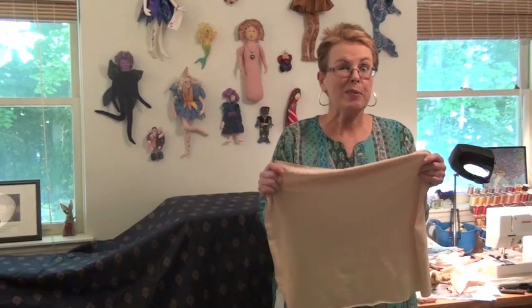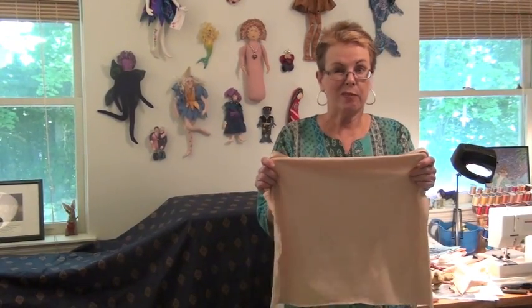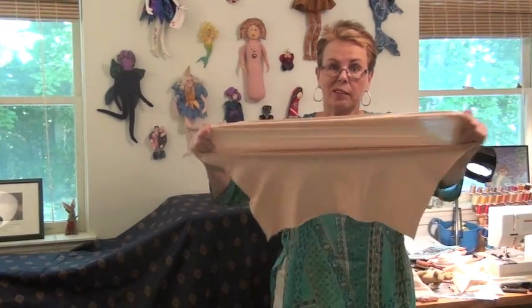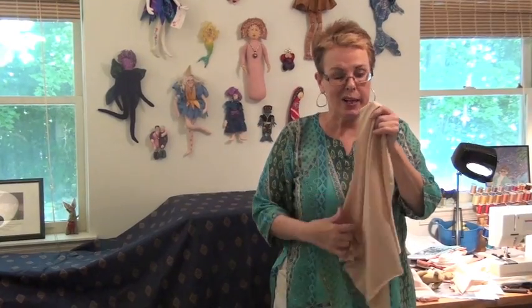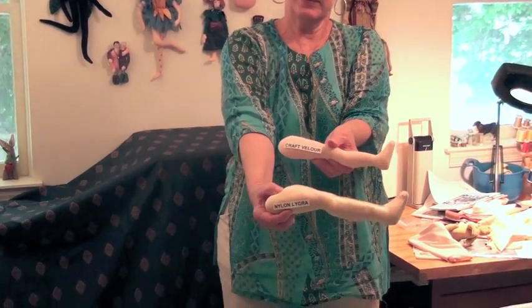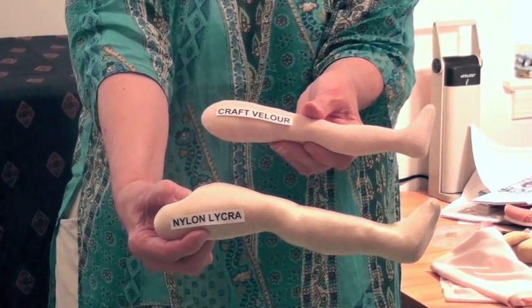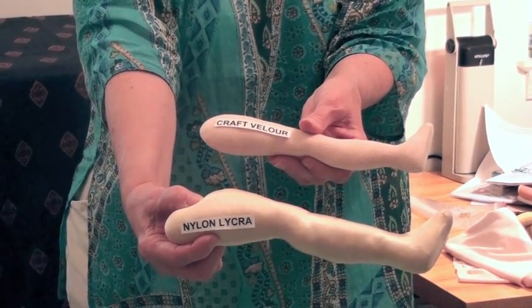The last type of knit fabric we carry is called Nylon Lycra. It is very shiny and very stretchy, stretching 50% in both directions, and we do not recommend it for making doll bodies, and I'm going to show you why. Using the same pattern piece, I made a leg from Craft Velour and one from the Nylon Lycra and I think you can see the difference. Let me show you what we actually use the Nylon Lycra for.